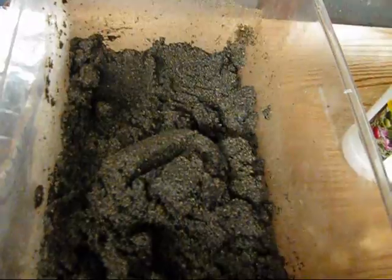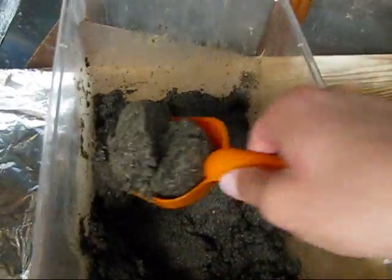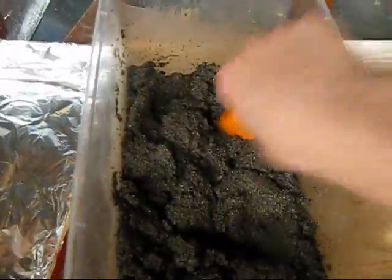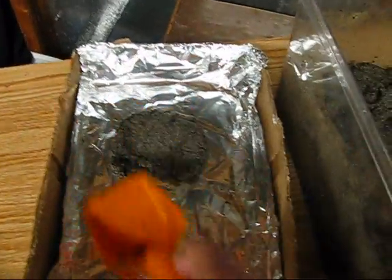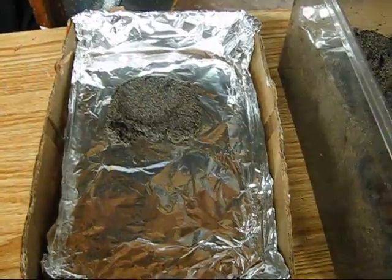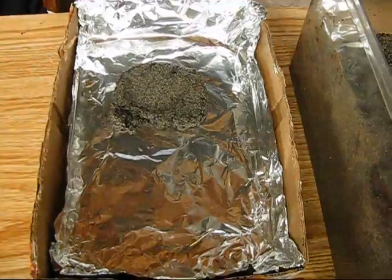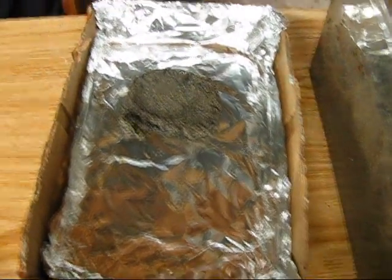So here's the consistency we want — kind of damp. Now what we need to do is scoop all this stuff out and into a pan, get the entire bottom covered evenly, and then let this dry out. It's nice if you have aluminum pans instead of makeshift trays, but this will do fine. I'm just going to spread an even layer.